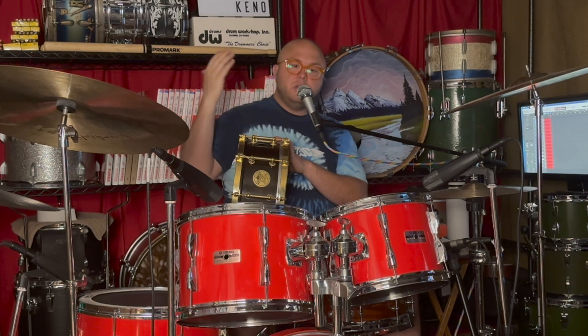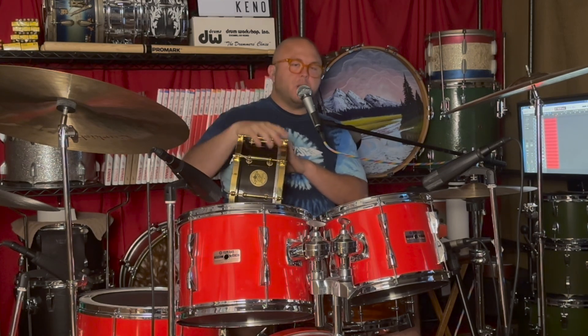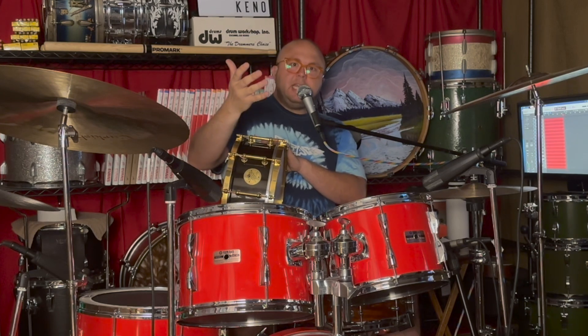Think about Charlie Watts from the Rolling Stones — another person who loved drums and drummers. Bunny Carlos, the drummer from Cheap Trick, another rock superstar who loves drums and drumming. It's those type of folks at the top of our industry who really fuel a love that is so deep that it really just touches you.